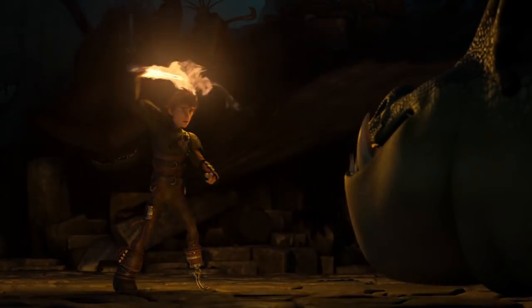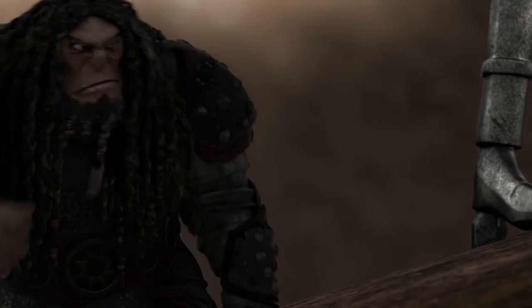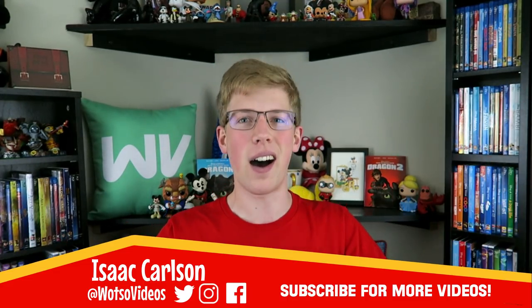I couldn't find an explanation on where this sword came from in the films, but I was able to do some digging within the show Race to the Edge to find an explanation. Hello, I'm Isaac from What's So Videos, where we discuss fun topics for fun people, and today I'm definitely discussing something awesome.